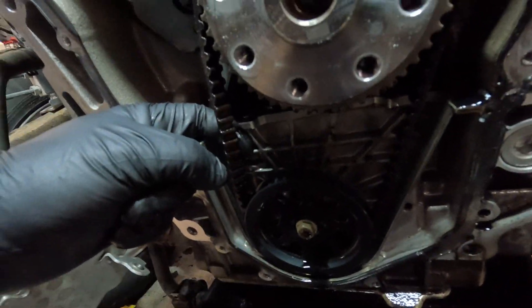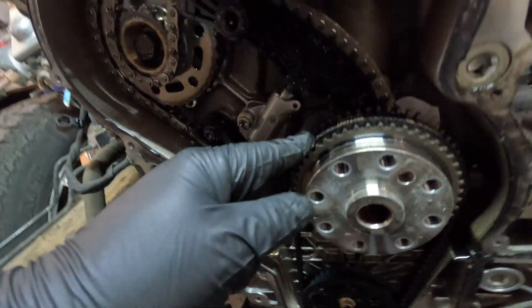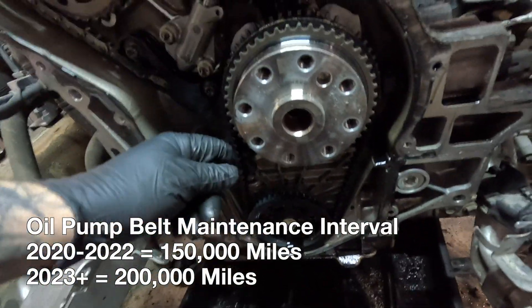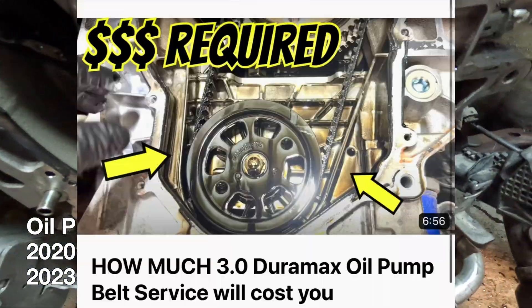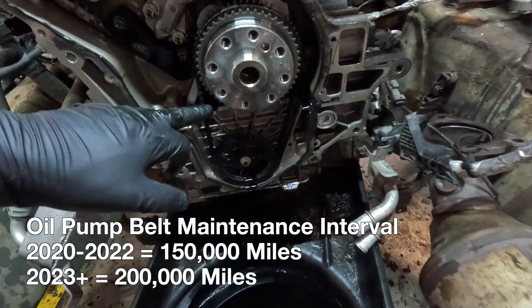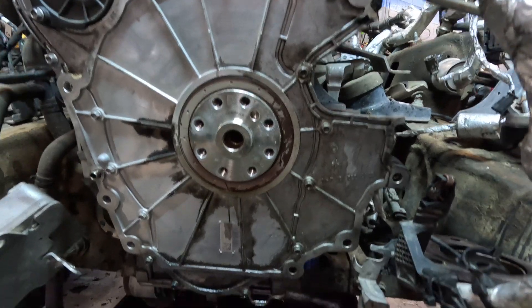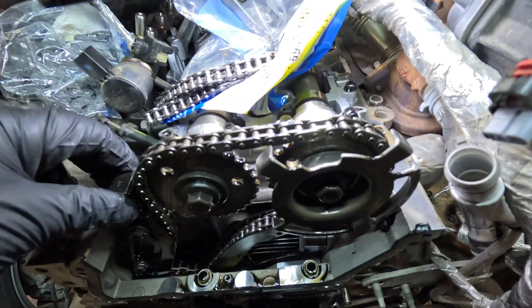The oil pump belt will be taken care of — it's 150,000 miles on the LM2; the LZ0 is 200,000 miles, same part number. I've got a video on how much that will cost just for this part, but obviously just to get to it you've got to remove the transmission. The rear cover plate is off and everything is off right now, making it easier to see.